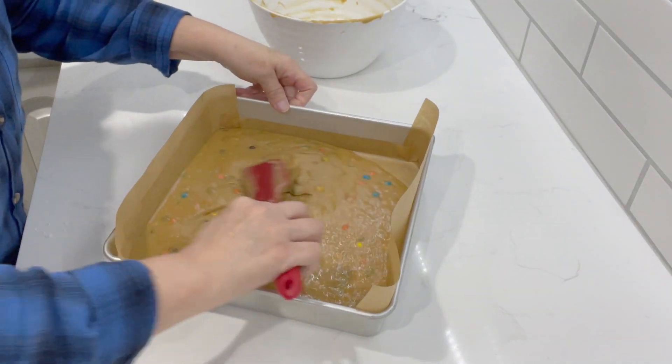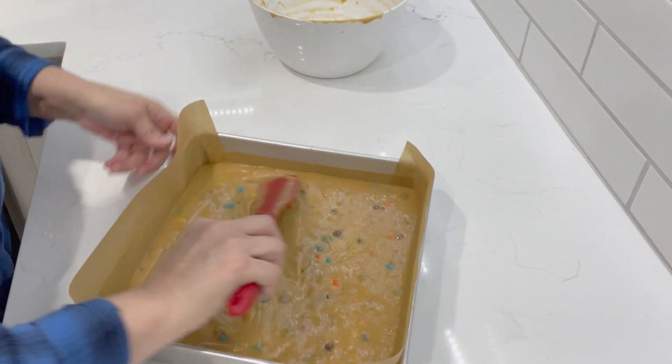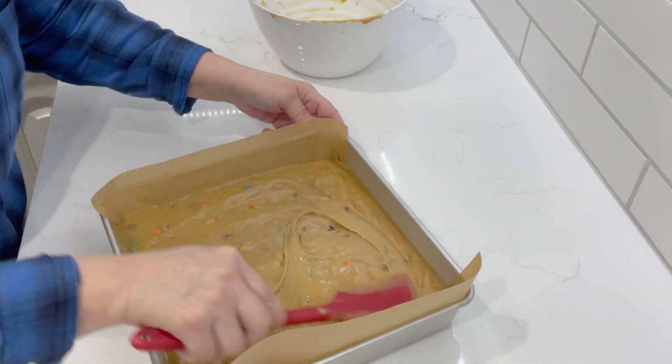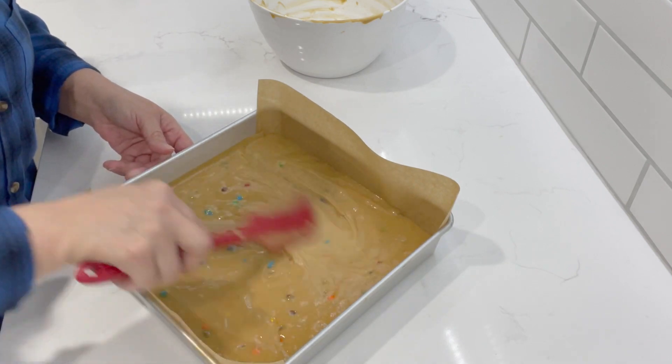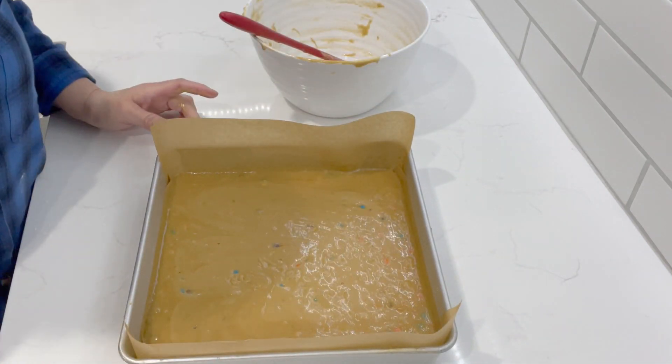We're just going to spread it out and try to make it even. It's going to bake probably about 35 to 40 minutes — just keep an eye on it. 350 degree oven. That's it, guys. I'm going to pop it in the oven and we will be back.